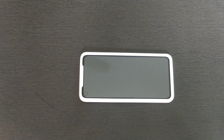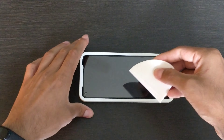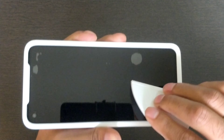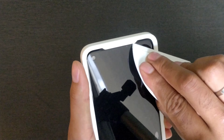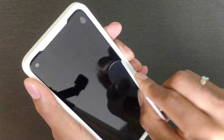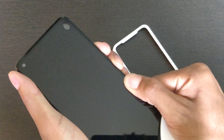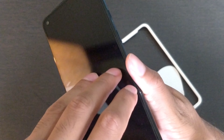Here we have the applicator which has a nice soft edge. We'll use this edge to remove all the bubbles. There is always going to be some bubbles that we need to work out. The good thing about the OnePlus screen protector is that they have provided the little guide which actually helps in placing the protector at the exact location. There are two small bubbles still left, so I'm going to remove the screen protector a little bit from the edge and reapply once again, as you can see in the video.